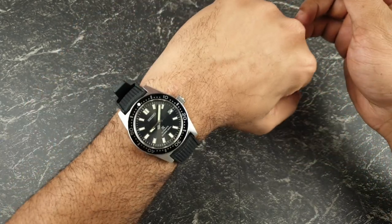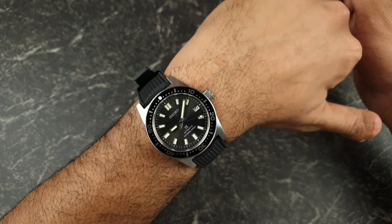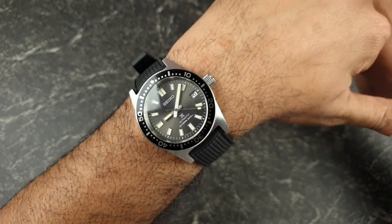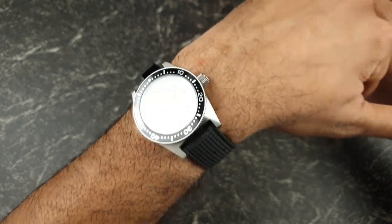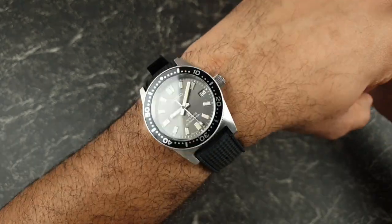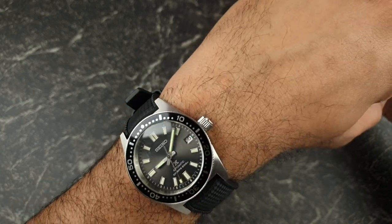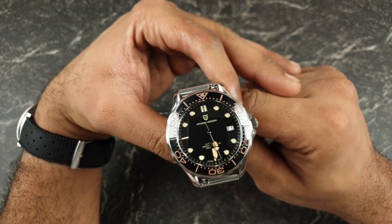Wrist check today — this is my 54th watch. It does have a rather naughty mod but I actually love how this one turned out; it's one of my favourite watches. I'm expecting a few comments in the comment section below about it.